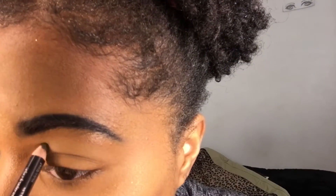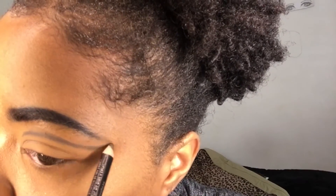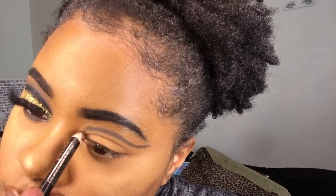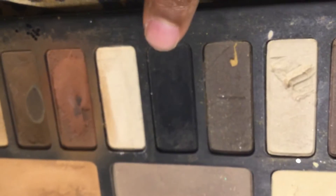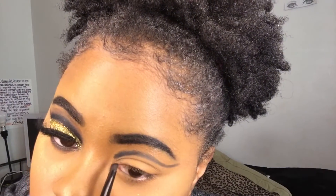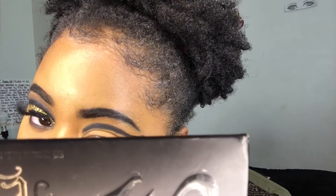I started out with one of my eyes already, so I'm about to use my eyeliner pencil and I'm going to create a wing over top of my crease. Then I'm going to go right into the black eyeshadow and put that right over top of the wing I just created, just to make it look darker. I'm using a pencil brush — it's more stiff and sharp and it gives me a nice finish when I create the wing with the eyeshadow.